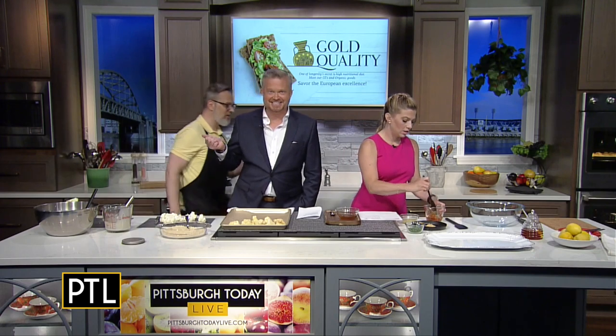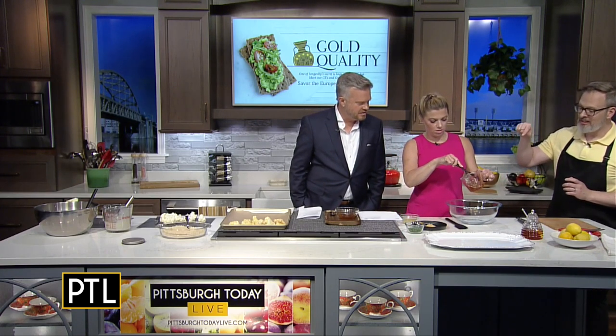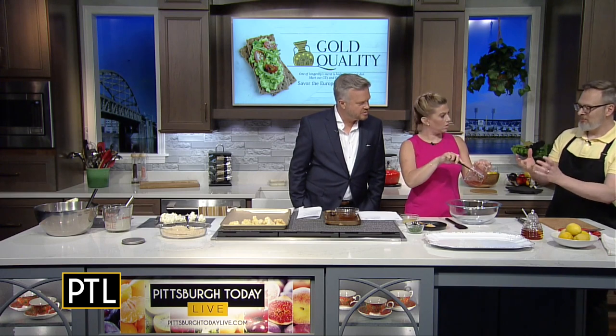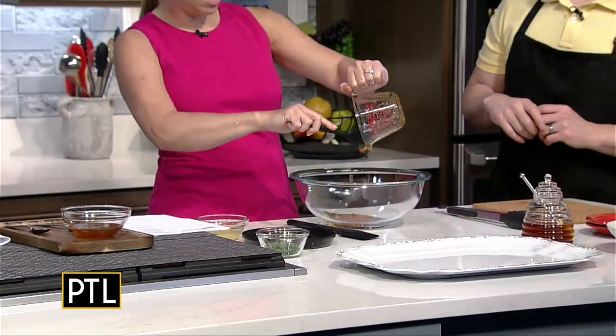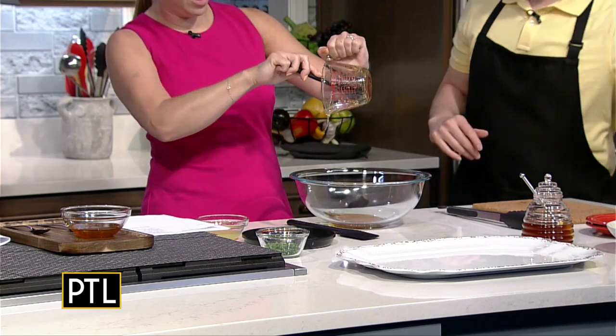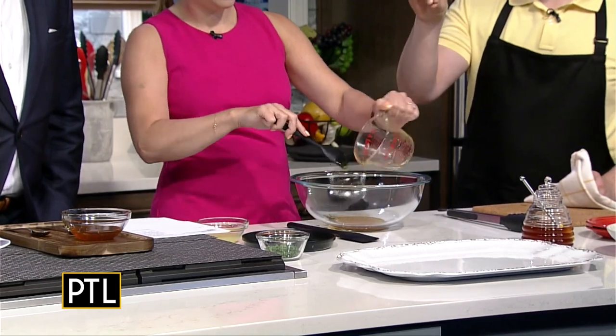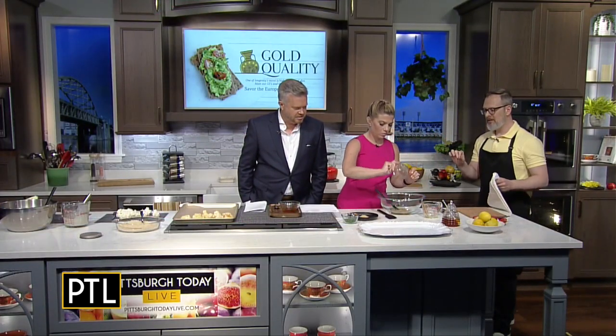Let's turn our attention back to our honey. If you'll indulge me, I'm going to have you make a honey glaze in this bowl here. We have a third of a cup of our delicious honey. Pro tip: I oiled my measuring cup so it's going to come out a little bit more easily — so you don't leave any of the honey behind. Then add a little bit of lemon juice and lemon zest, along with turmeric and ginger, a little chili flake, and salt.